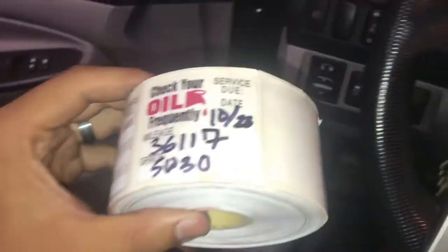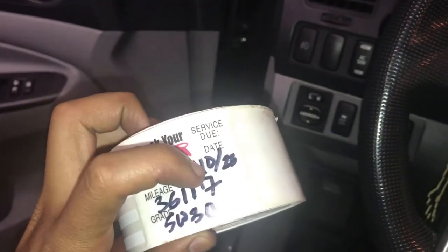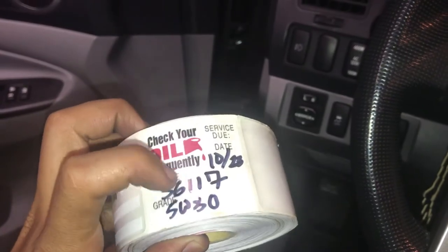Since it's full synthetic, we're setting the interval at 5,000 miles or six months, whichever comes first — just a little reminder.